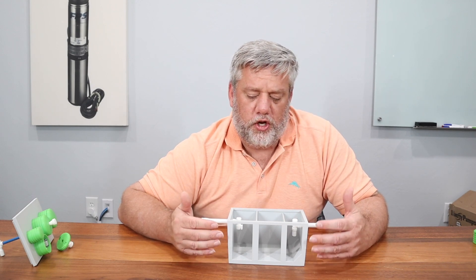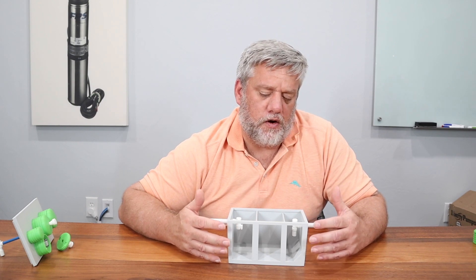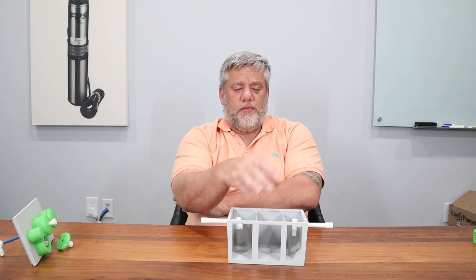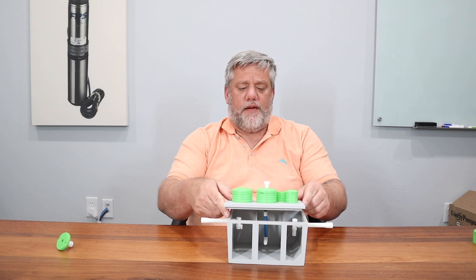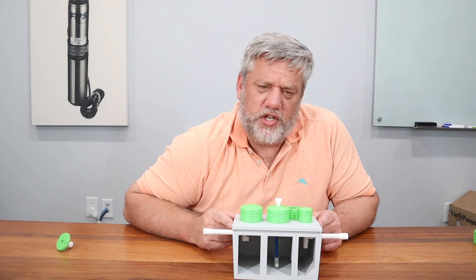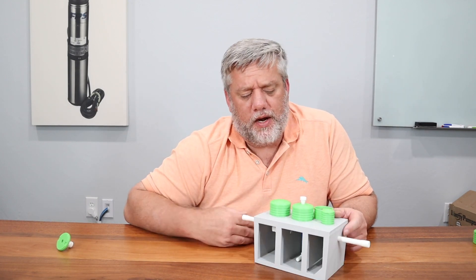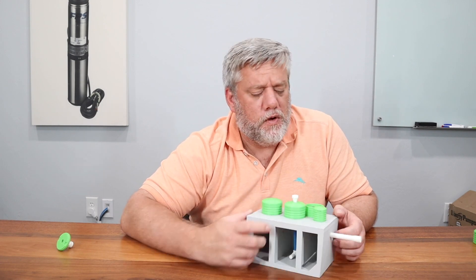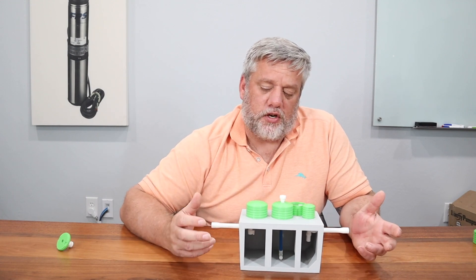We're going to show some other systems — we have some 3D-printed models coming — and they'll be pretty similar to this design. A lot of manufacturers make one. Hoot also makes one with a cone in it, a slightly different angle, does a really good job, and has more air drops than just one diffuser drop. Jets and Norweco are very similar to this; they just have a different aerator spinning inside, but the tank structure is very, very similar.